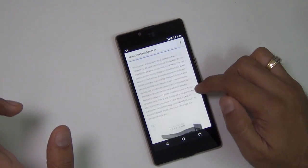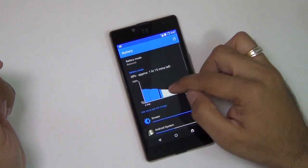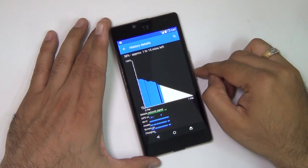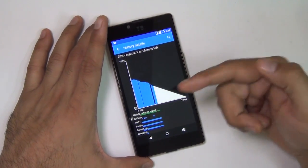We have started using this phone today only so we won't comment too much on battery life. We will keep testing it for 2 to 3 days and come back with a battery test review. There is a separate video on the battery test if you want to watch, and the playlist for all Euphoria videos is in the description below.